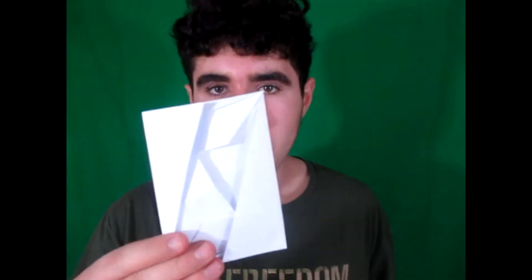Hey guys, what's up? So today I'm going to show you how to make this new model I just designed. Check this out. It's an envelope flicker because see, it flies like a flicker. And it's an envelope.